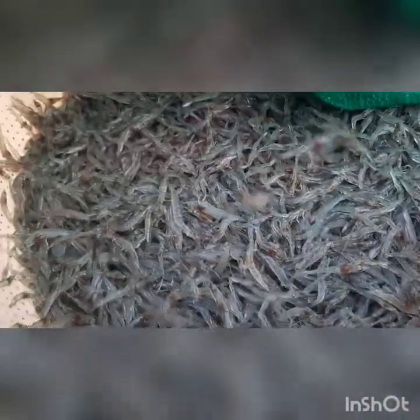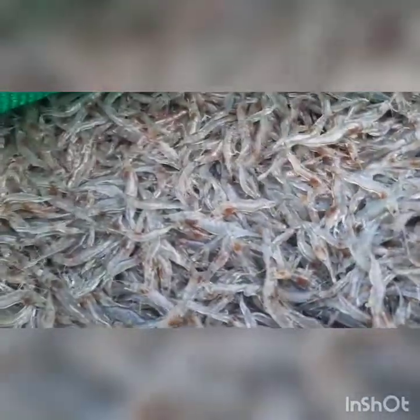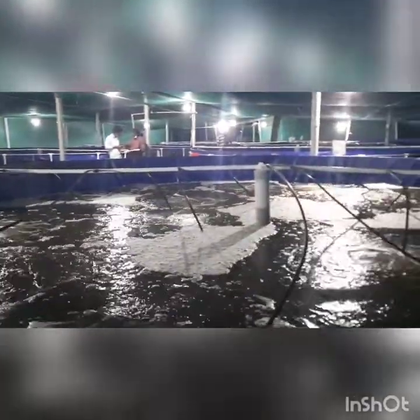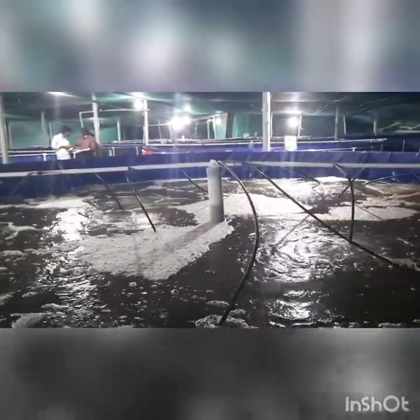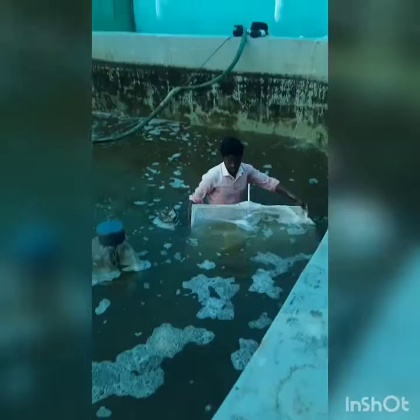Most of the farmers are losing shrimp during transportation due to low oxygen levels. This is the night mode of the biofloc nurseries, and these are a second type — raceway-type nurseries.